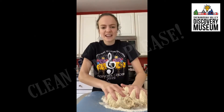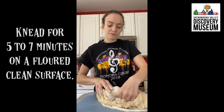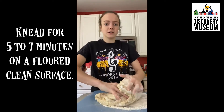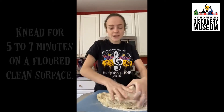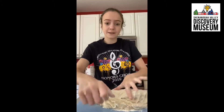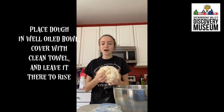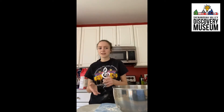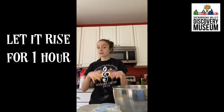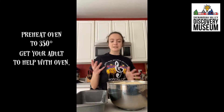Once you get your bread to that nice thick doughy consistency, you'll want to knead it for about seven minutes on a lightly floured surface. Once the bread is kneaded, place it in a well-oiled bowl, cover it with a damp towel or a damp washcloth, and leave it there for an hour so it can rise and double in size.